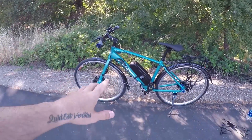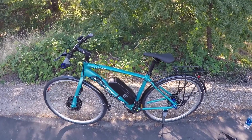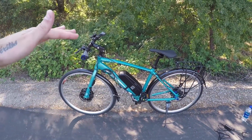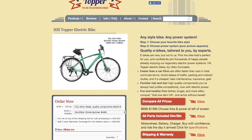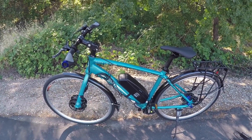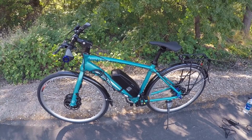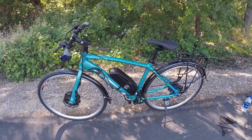Today we are going over the Hilltopper City Ultra. This bike runs for $11.99 in this configuration — it's got a 36-volt 11 amp-hour battery and a 350-watt motor. But the price can be lowered all the way down to $899 by choosing a lower amp-hour battery and a 250-watt motor, which is cool because this is already an affordable bike.